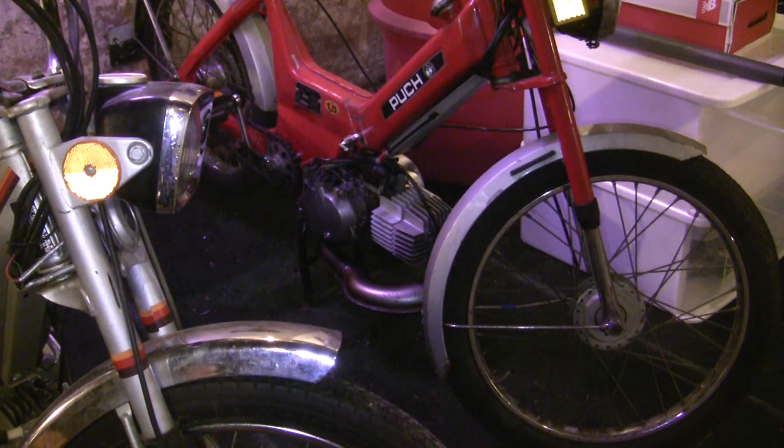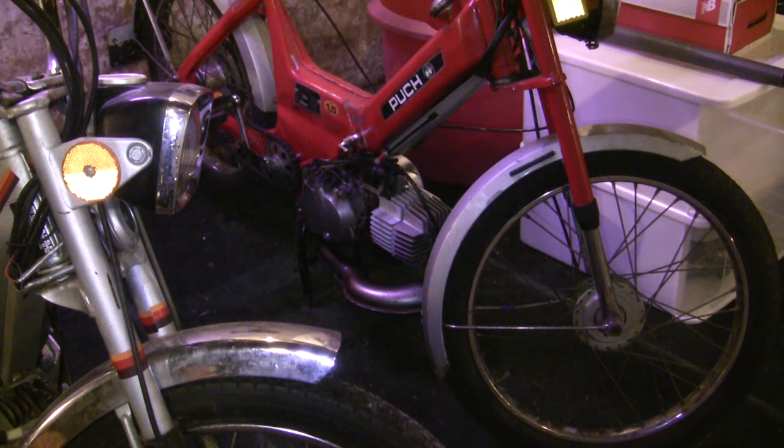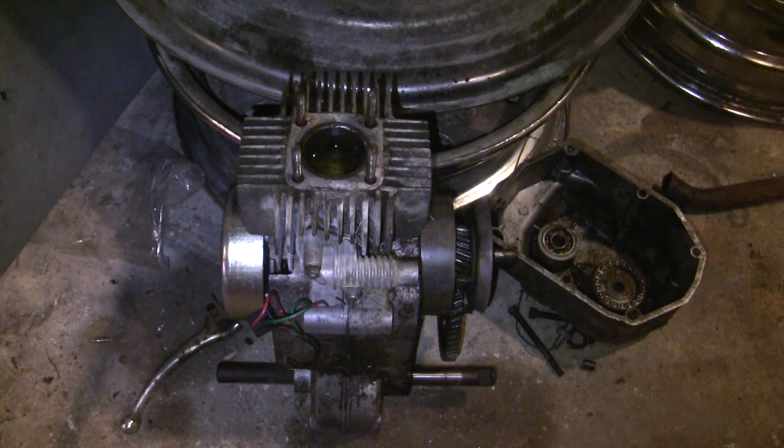This is why a head temperature gauge is a really smart investment if you're going to put on a kit, even if it's just a little 50cc K-star like the one on this Maxi N right now. It's also why proper timing and jetting are critical. Remember, the real reason the piston gets stuck is because that metal expands as the temperature gets too hot. Before I show you this engine, one final thing I'd like to talk about is the soft seize versus the hard seize.